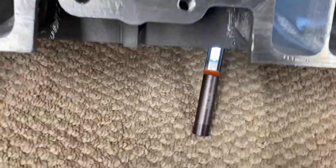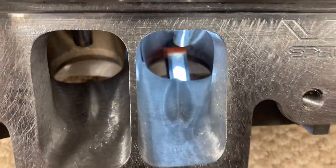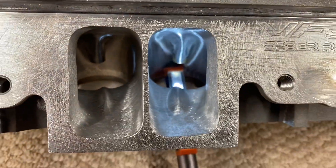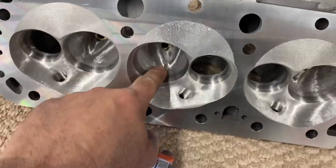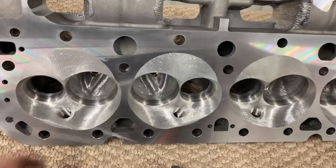Great head. Got about 30 sets out. It's a 2150 valve. There you go — there's some handwork. You can see the valve job. Got a 91 and a half percent throat. Got a 93 exhaust throat.